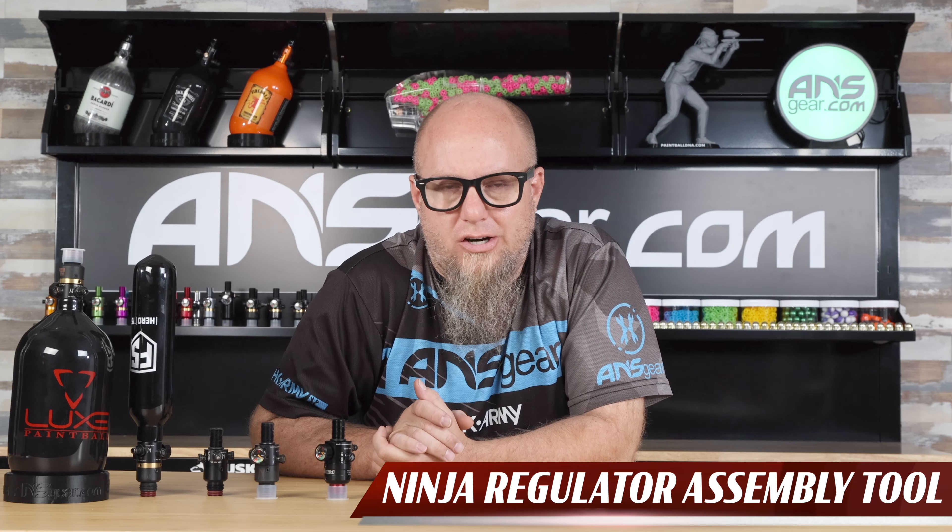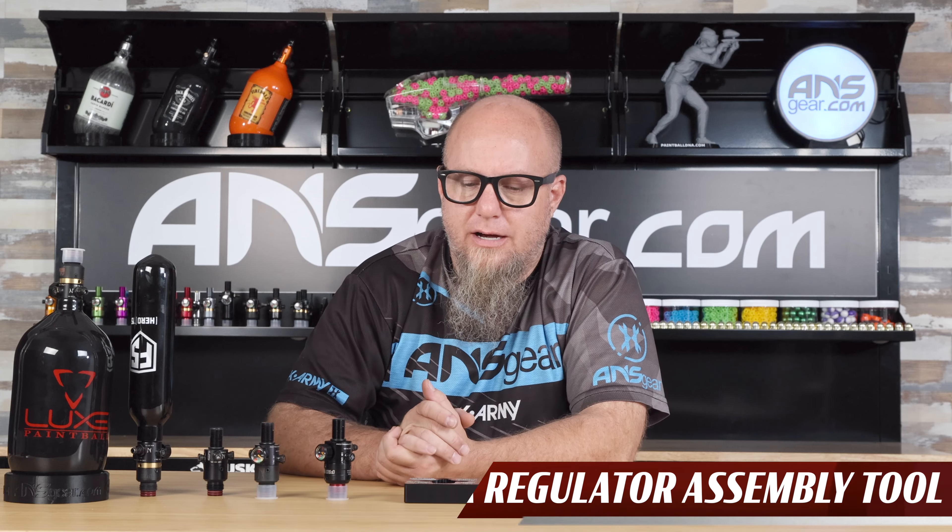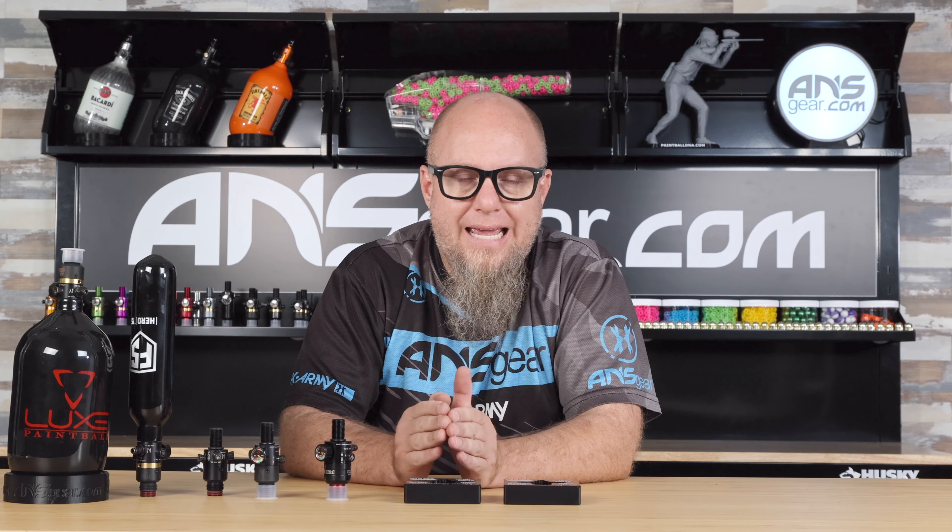Hey guys, Rory from ANS Gear. We've got a tool from Ninja on the table today. This is the Ninja Regulator Assembly Tool. This will help you both take a regulator off of your Ninja Bottle and put a regulator onto your Ninja Bottle.